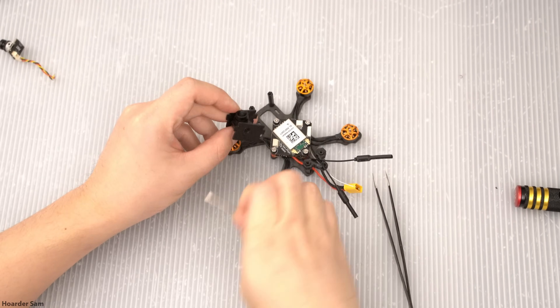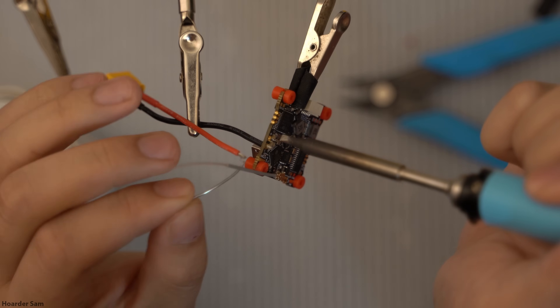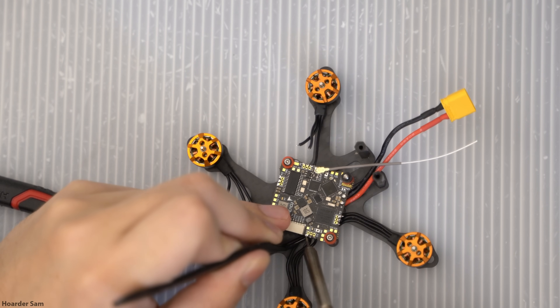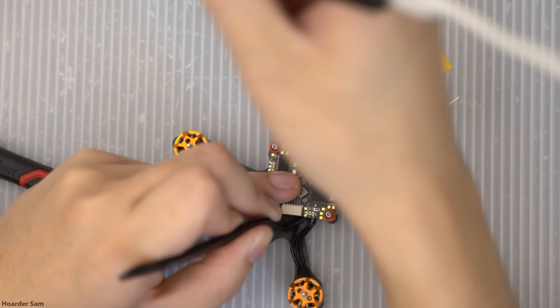Now that everything is mounted and we know where exactly everything will be, it's time to bust out the soldering iron and get it all wired up. First, solder an XT30 connector and cable to the flight controller. Next, solder the four motors to the flight controller. Soldering the motors is the most challenging part of this build, so take your time.